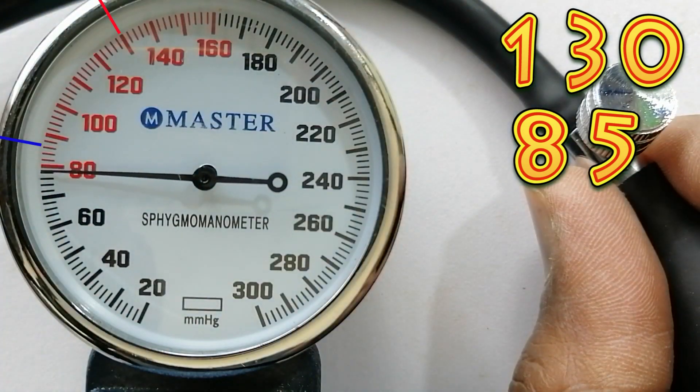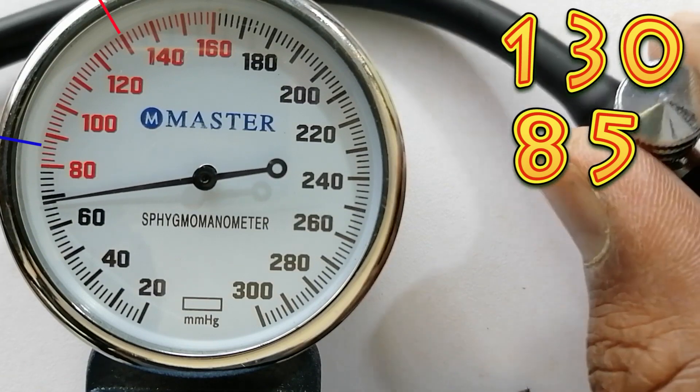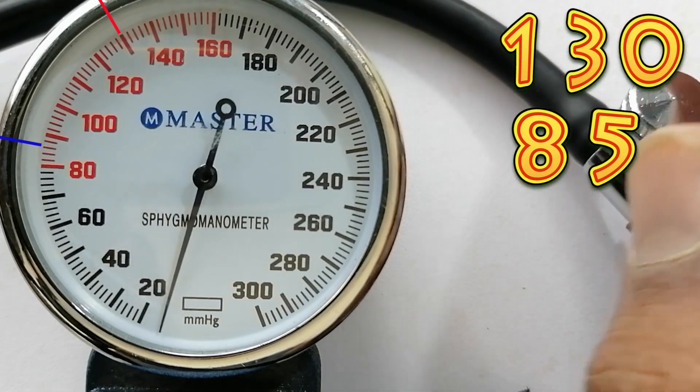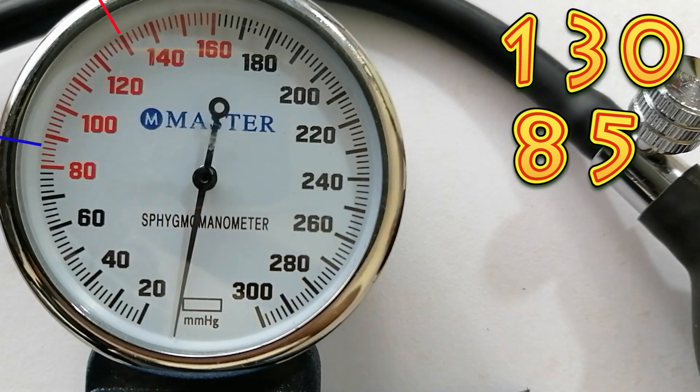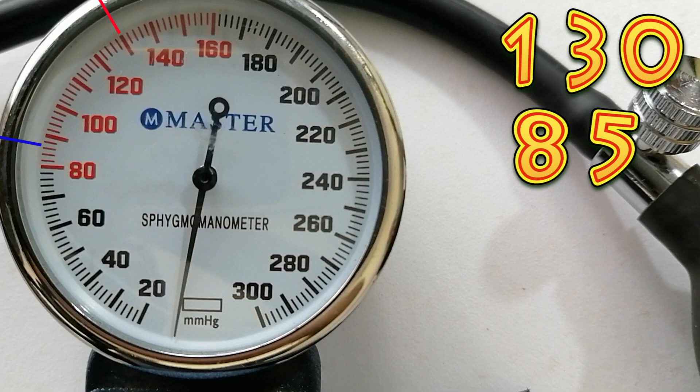Now let me loosen the valve. The first time we heard a throbbing sound at 130, so our systolic blood pressure is 130. The last time we heard a throbbing sound at 85, so our diastolic blood pressure is 85.